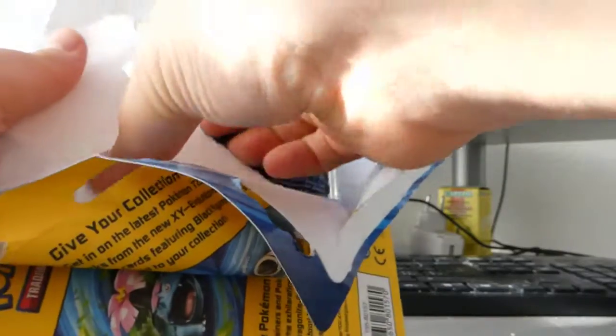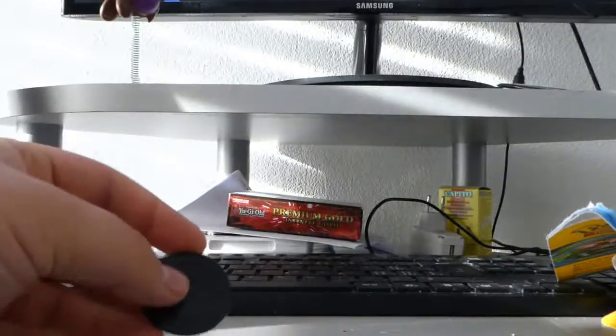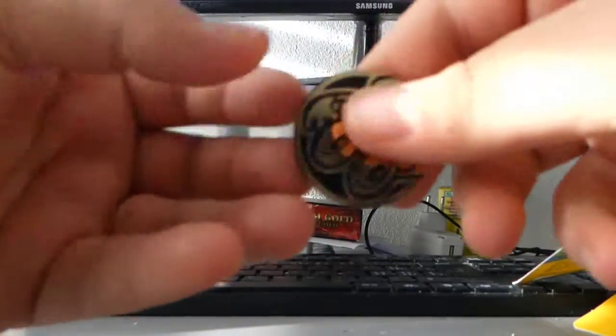There we go — oh my god, I'm gonna destroy it. There we go! Now the time has come to check out how the focus of the camera works.